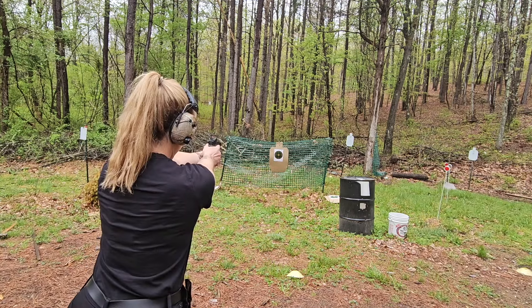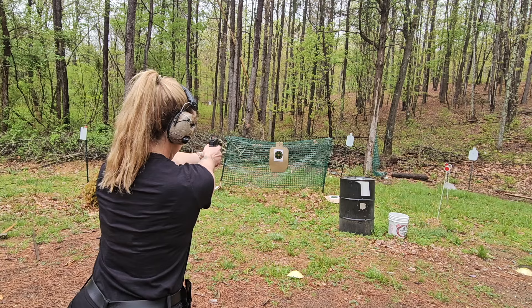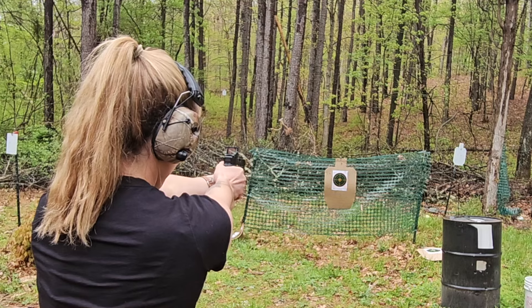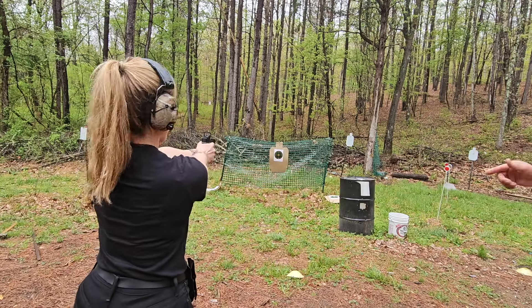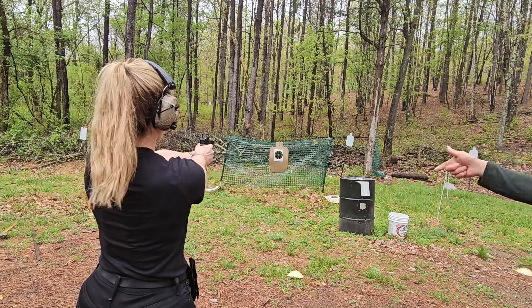There you go. Do you see the red dot? Yeah. Shoot when you're ready. Finger out. See how low you shot? That's what we call anticipation — because you're expecting it.